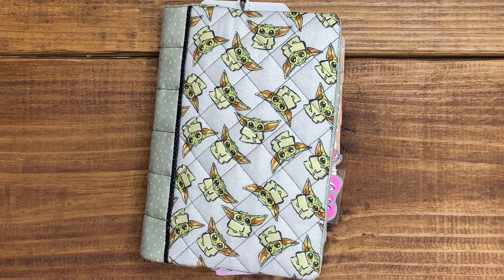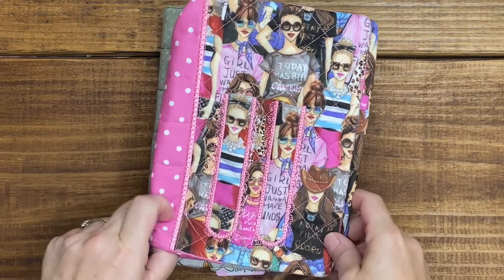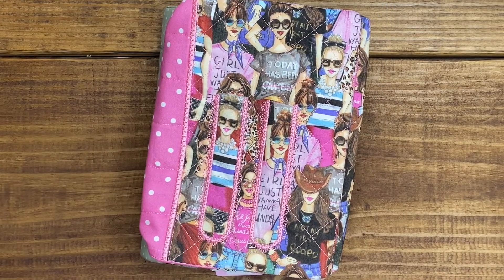Hey there planner friends, it's Hope with Hope's Plans. It's that time of month again where we do a flip through of the stuff in my planner and whether it was successful or a big fail.